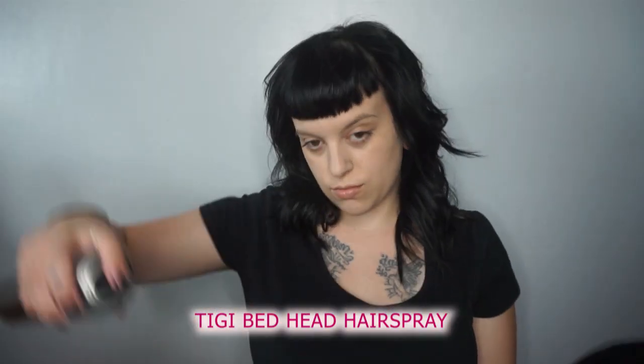I'm gonna be setting my hair with TG's Bedhead hairspray. This hairspray is an extra strong hold and my go-to when styling — it's the only hairspray I have been using for the past five years. Strong all-day hold without giving you that helmet hair feel. This hairspray is definitely on my top list of must-haves.